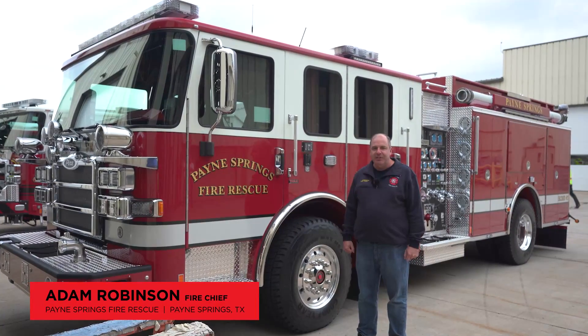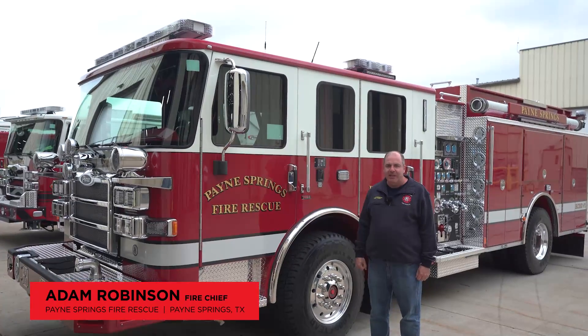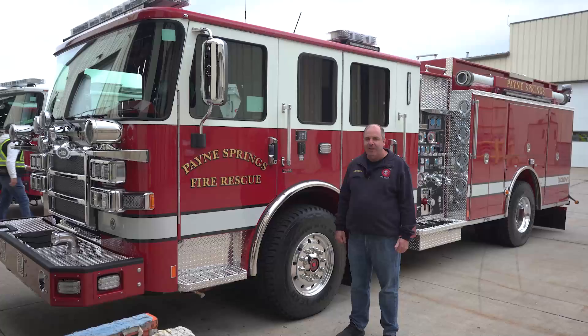Hi, my name is Adam Robinson, the Fire Chief for Payne Springs Fire Rescue. We're located in Henderson County, Texas, approximately a little over an hour south-southeast of downtown Dallas.